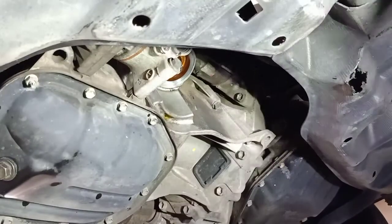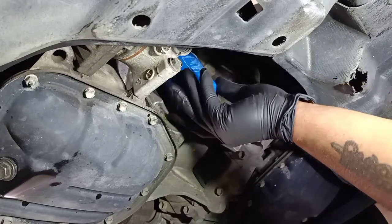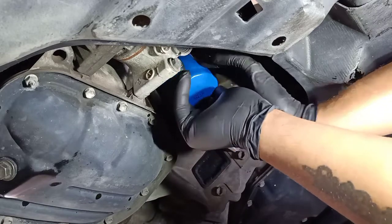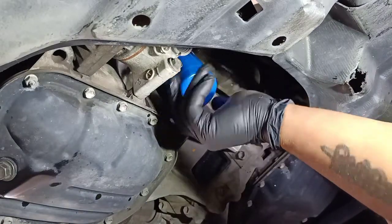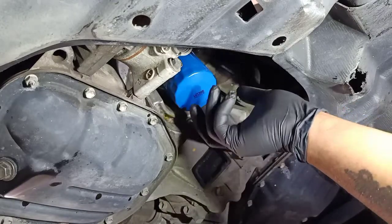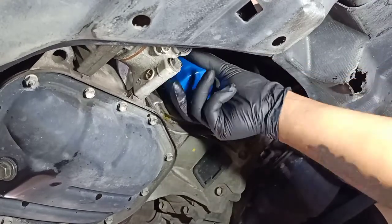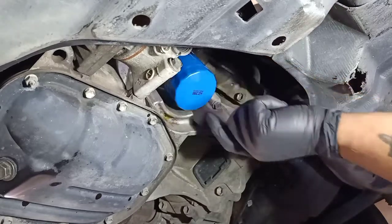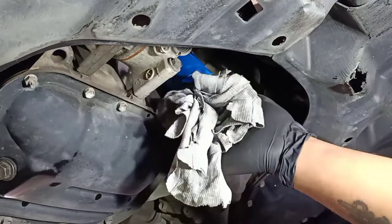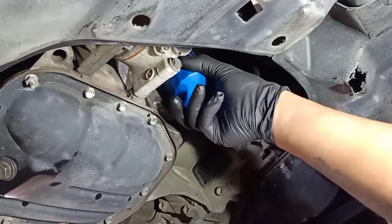To install the new oil filter, you don't need a tool — just use your hand. Spin it until it stops, just using one hand to tighten it. Don't use a tool to tighten this one and don't put too much force — it doesn't need it.